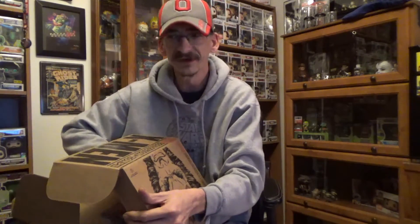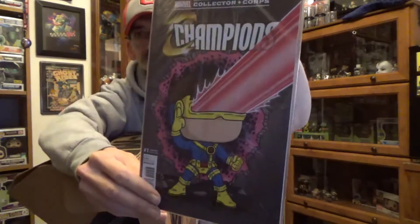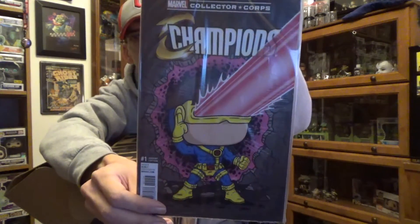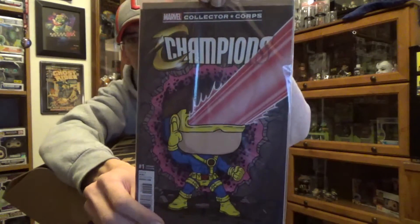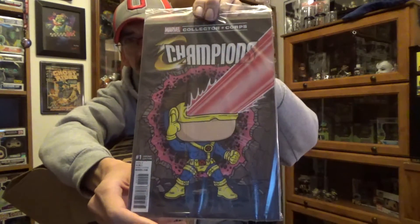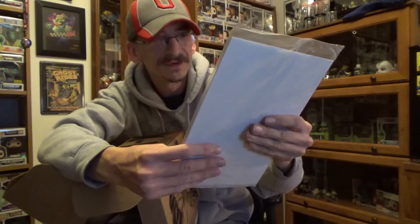Now we have the Champions number one variant edition — a Pop variant. Very cool. I really wanted to get this comic, so it's pretty cool to get the variant number one. Now I just got to go get the rest of them, because I think they're up to like number three on this one. So very cool — a newer comic. That's always good.